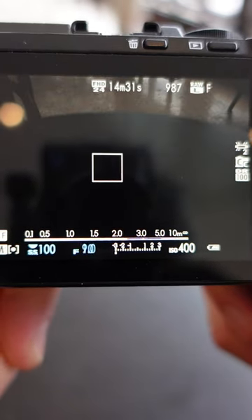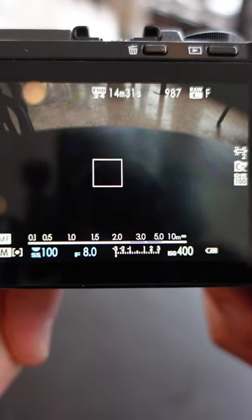The longer the line, the more that's in focus. So nailing sharp images is one less thing you have to worry about. Take your distance and snap away.